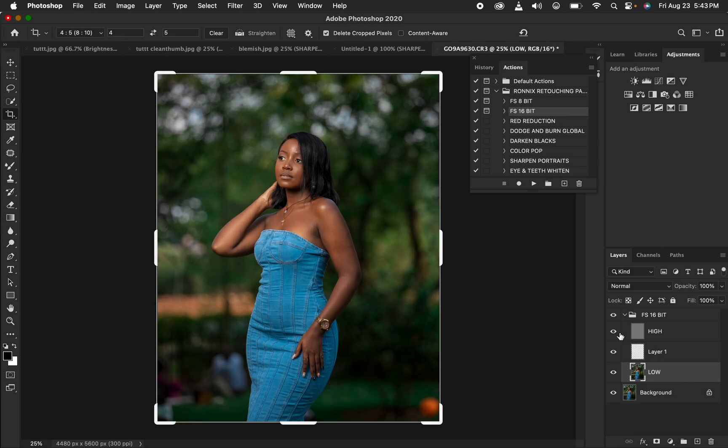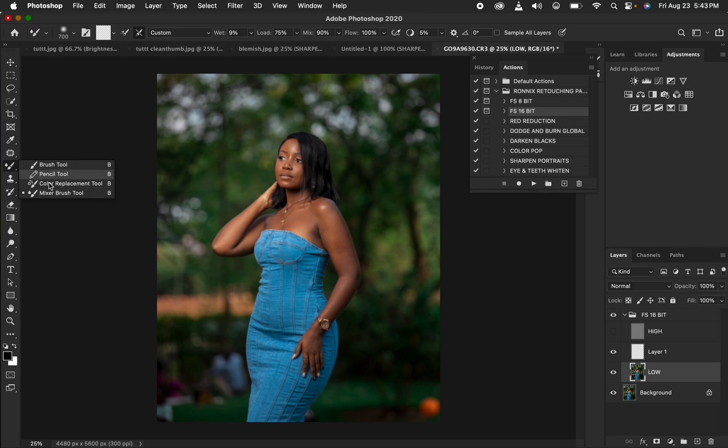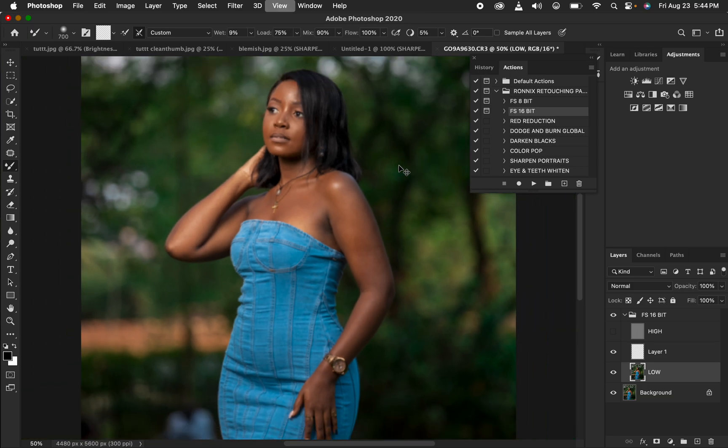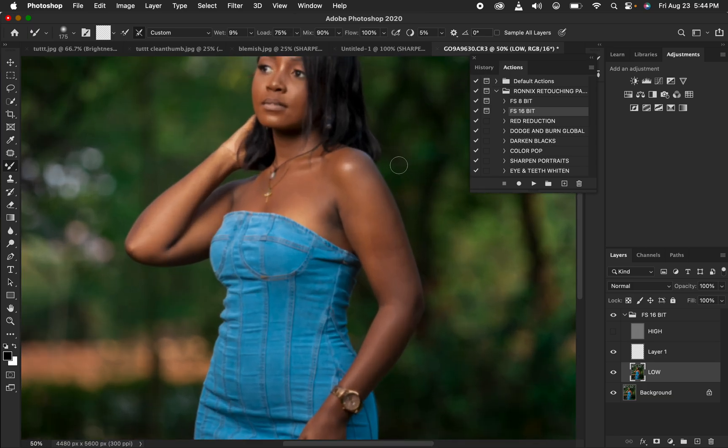I'll delete the black and white layer and hide the high frequency layer. Then I'll get the Mixer Brush Tool, set it as a Clean Brush with 'Clean the brush after each stroke' selected — wet 9%, load 75%, mix 90%, flow 100%. Make sure 'Sample All Layers' is off. Zoom in slightly, reduce brush size with bracket keys, then left-click and hold to blend the skin tone transitions.